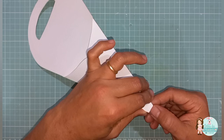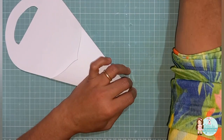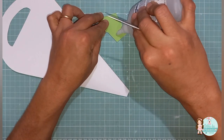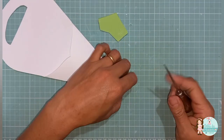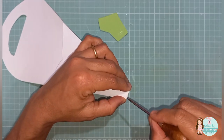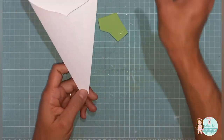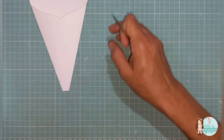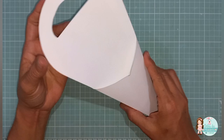Tirei o excesso de cola, se passar alguma coisinha. E já tá pronta aqui a nossa embalagem. Aí, você pode vir com um pouquinho de cola aqui e, com o agulhão, colar aqui o biquinho pra fechar. Mas pra não passar depois a caneta. A embalagem de papel já está pronta.